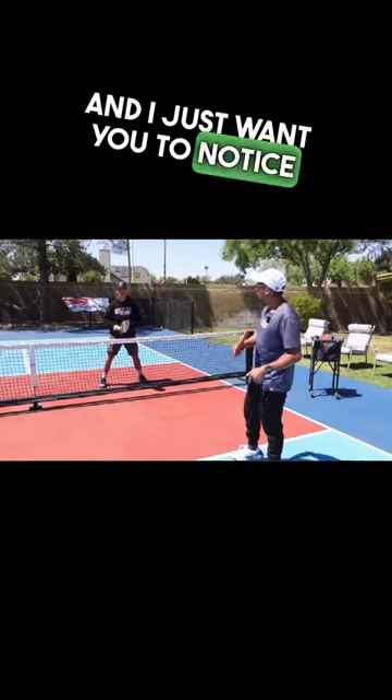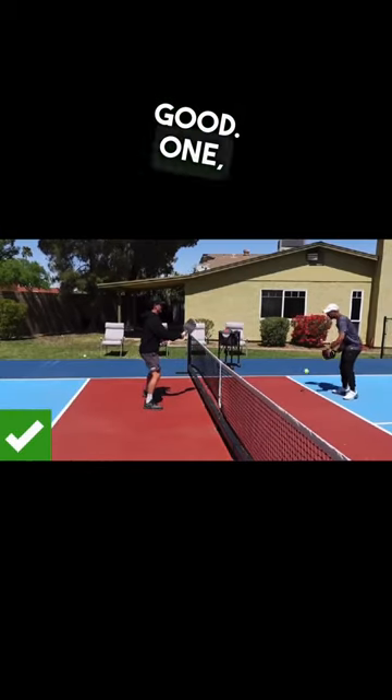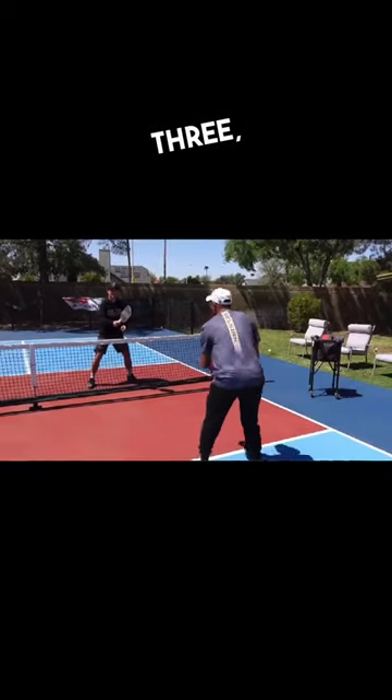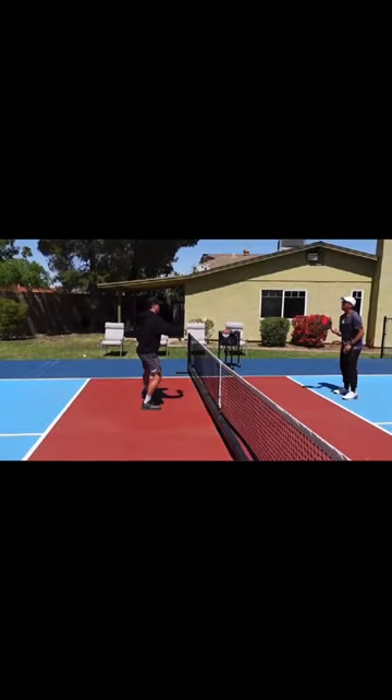I just want you to notice his swing. Let's do five — one, two, three, four, and five.